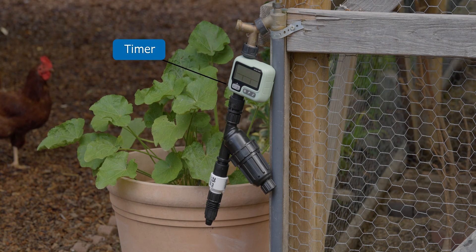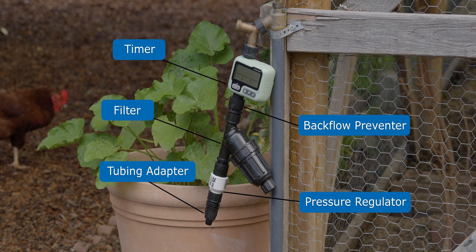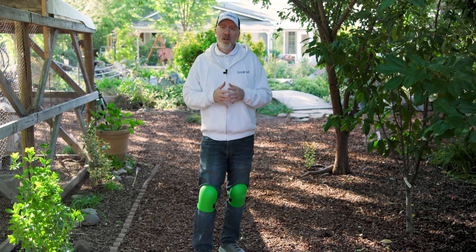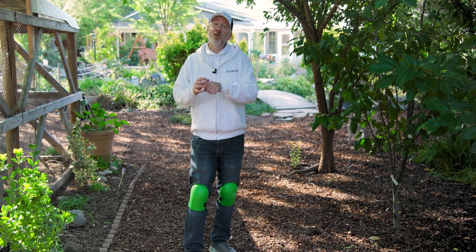The timer always goes first because it's the only part rated for constant pressure — all the other parts have to be relieved of pressure when the system is not in use. So it goes: timer, backflow preventer, filter, pressure regulator, hose-by-tubing adapter, and then your mainline tubing run. If you're not using the timer, the backflow preventer will go first. With our head assembly connected, it is time to run our mainline tubing. To do that, we're simply going to connect the tubing to the barb on our hose-by-tubing adapter.